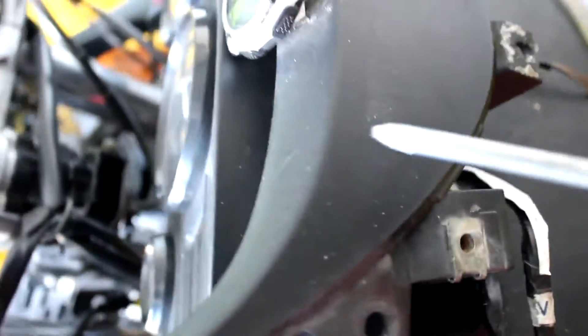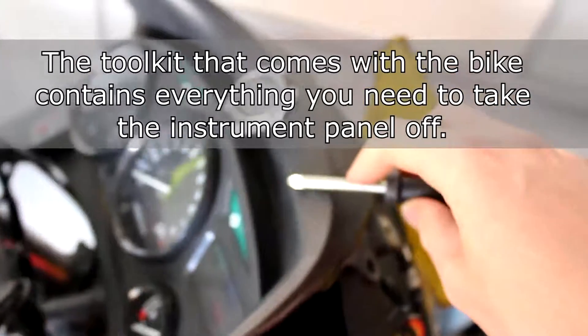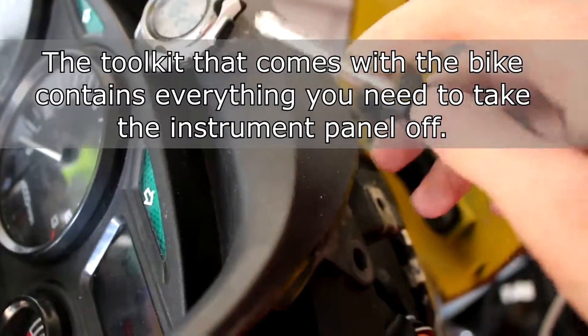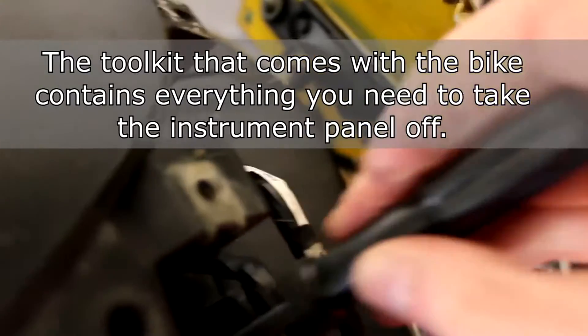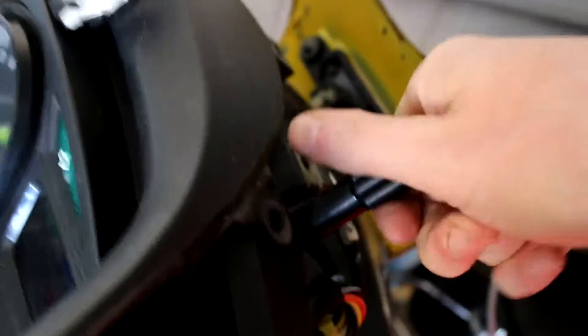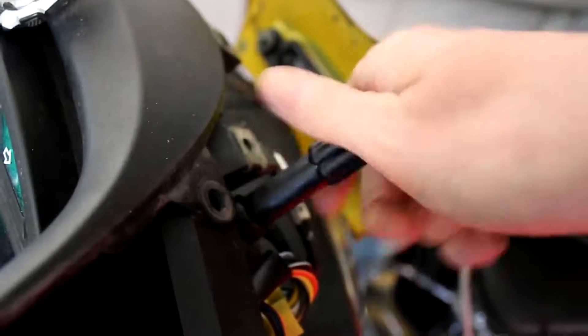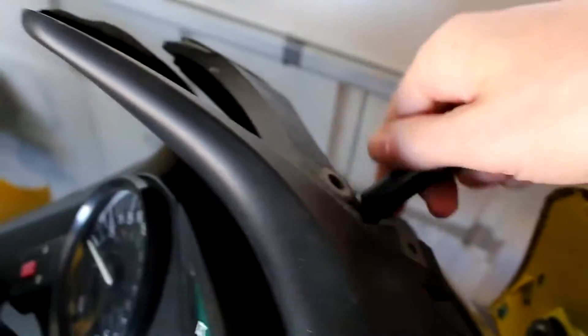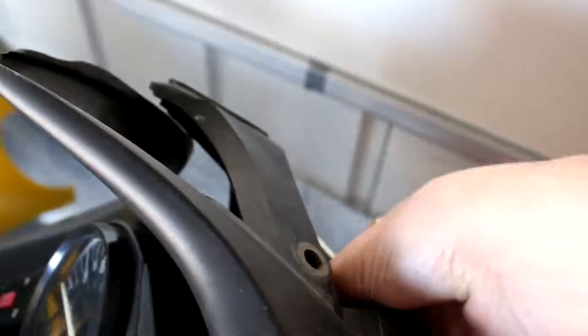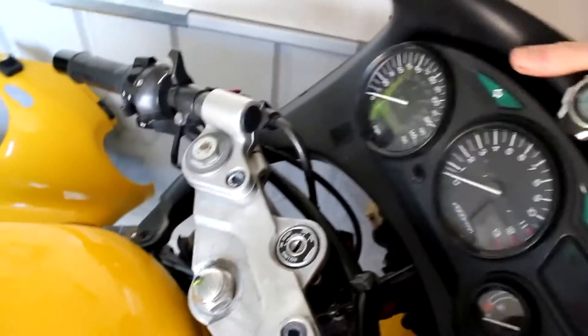That's what's now holding this plastic dash bit in place. So using your - if you've still got the tool kit that came with this particular bike, then this will be fairly straightforward. Right. So this then should be free just to come out.